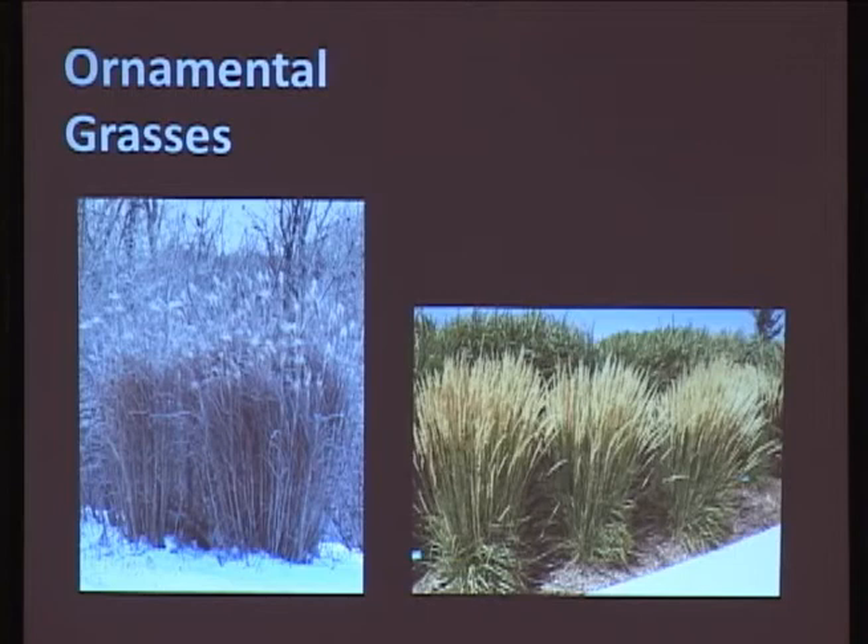What happens more often than not is September rolls around, it gets windy and wet, and they just fall over. There have been some years where we get the opportunity to have a winter show, and that's what I like about the grasses - they provide some really nice winter interest.